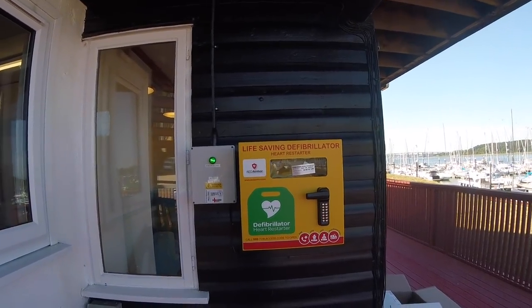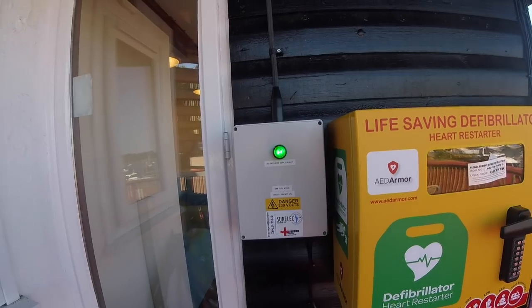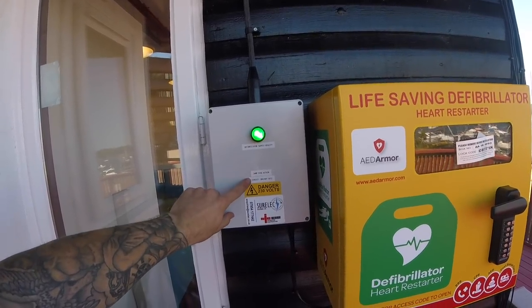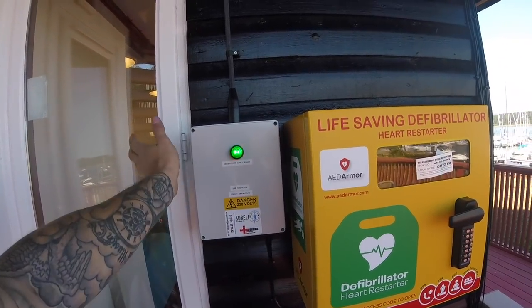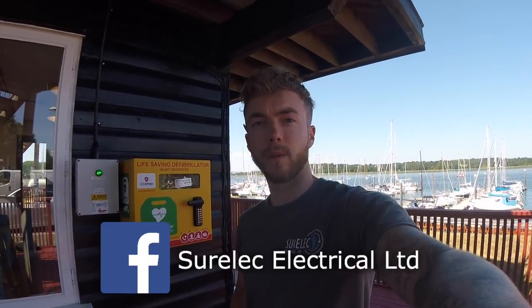Finished product - everything's all wired up, labelled, tested and ready to go. I'm showing the customer what I've done. The adaptable box has a nice green LED indicator light to show the supply to the defibrillator is healthy. It's labelled with the 3 amp fuse details and which fuse board and circuit isolates it. There's also a 'Danger 230 Volts' sticker on the cover as the indicator connections inside are exposed. That's the end of this video - hope you've enjoyed it. Like the Facebook page, leave a comment, and see you on the next one. Take care.